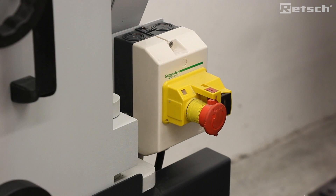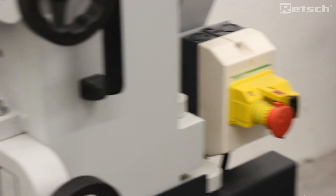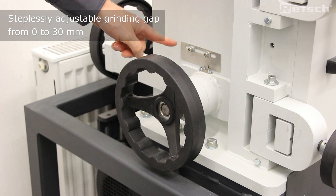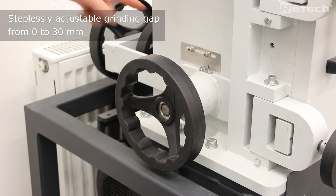Operation of the instrument couldn't be easier — we simply depress the start button. Importantly, the gap between the fixed and moving jaws is steplessly adjustable. This can be done using the scale from the range of 0 to 30 mm.